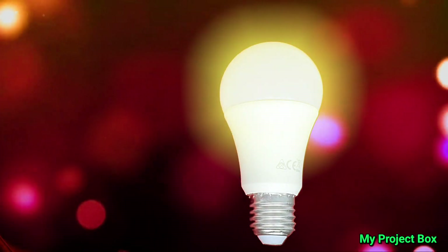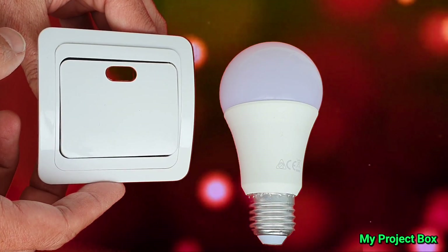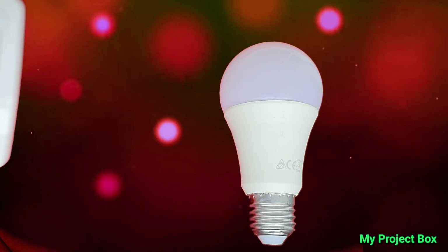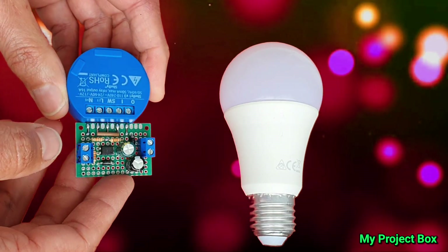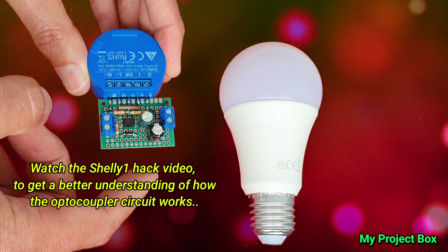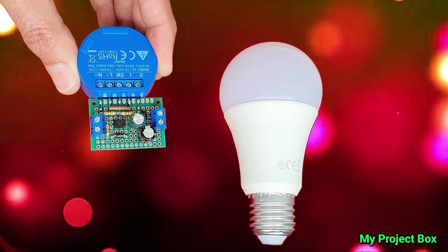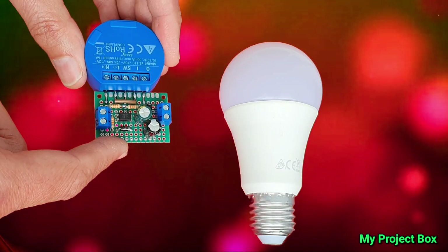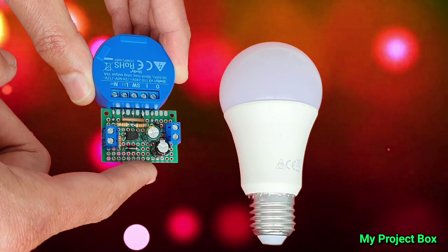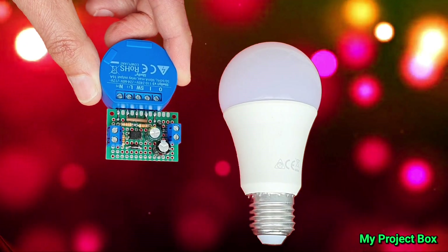In order for your smart bulb not to be disabled by the light switch, we need to find a way to power it even when the switch is in the off position. I've previously done this with my Shelly 1 hack — you should really watch that video. It allows you to place your Shelly 1 right by the light fixture itself, even if you've got no neutral behind the light switch. That also means I could take the guts out of my Shelly 1 and my little opto hack circuit and put it straight into the light bulb itself.